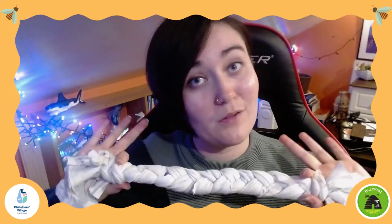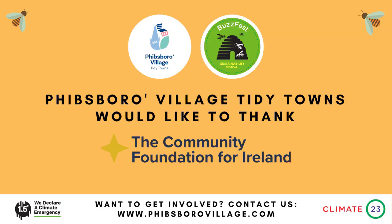Thank you so much for joining me. I really hope you enjoyed making your old t-shirt into a dog toy with me. You still have a lot of scraps left over from that t-shirt, so make sure you click into the next video where we'll show you how to turn all of those scraps into a cat or baby toy. See you there! Vibsborough Village Tidy Towns would like to thank the Community Foundation for Ireland — without their funding support, this video couldn't have happened.